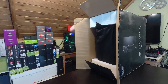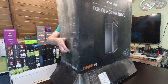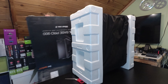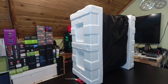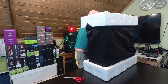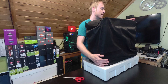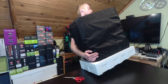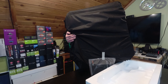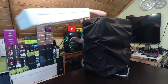The packaging is quite extensive. Let me lift this out. I'll move it over here. This is also quite a heavy case, not going to lie.